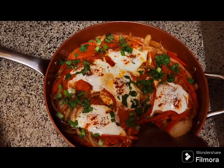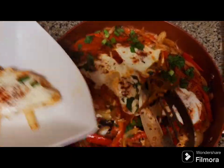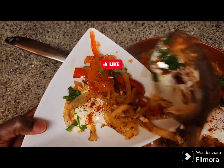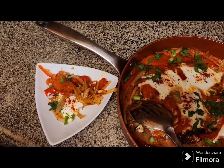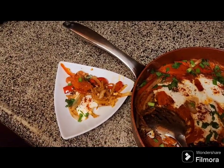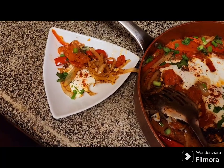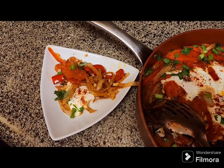Masha'Allah, the omelet is ready! Masha'Allah, look at this one, so beautiful, and the onion. Masha'Allah, always I remind you guys, my name is Masha'Allah, please don't forget to subscribe. See you in the next video, Inshallah. Masha'Allah, bye, I love you guys so much, bye!